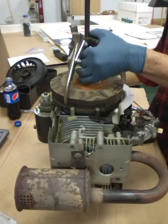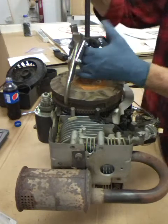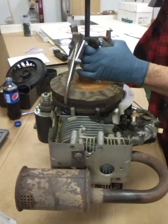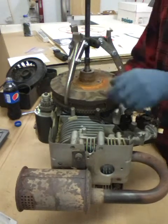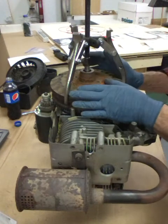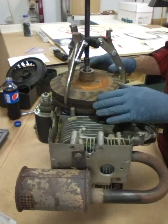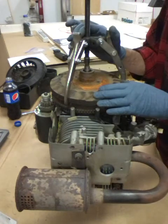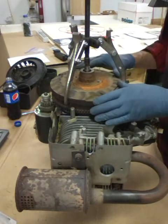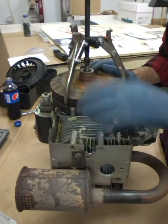If you've got a stubborn one like this, you might want to quit and put some penetrating oil in there and let it work in. If you put too much pressure on your puller you risk busting your flywheel, and that would not be good. I think I might throw some oil in there and let it set while I start working on some other stuff.